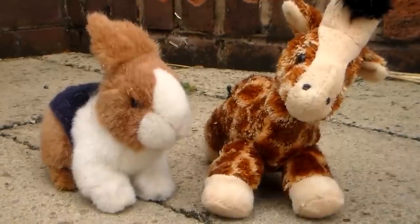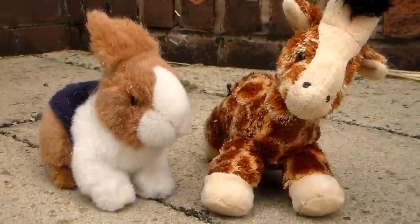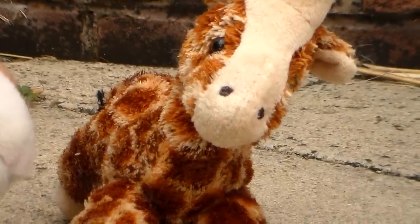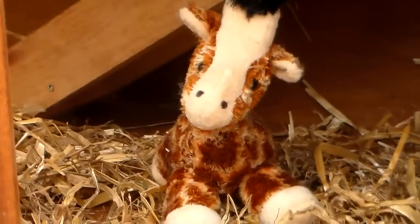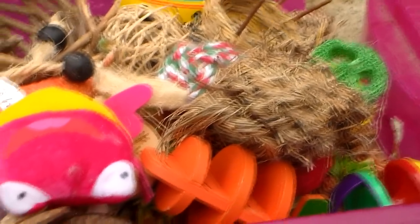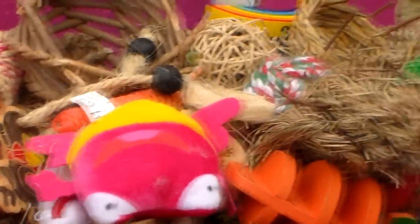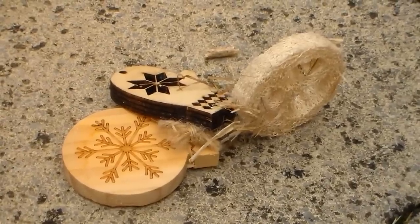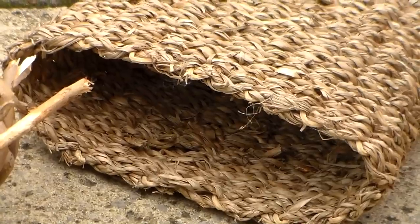So now you can go ahead and fill the hutch back up with toys and accessories. Rosie has two stuffed animals — a rabbit and a giraffe. Then I choose to put in a loofah chew, a Christmas wood chew, a willow twist ball, and a seagrass tunnel.